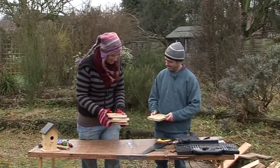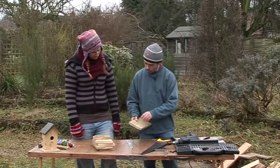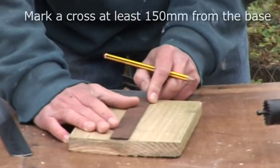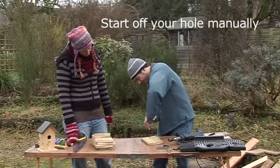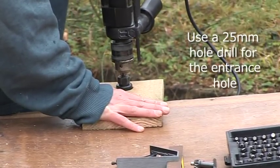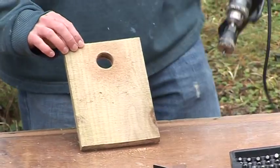So we've got all these pieces. The next step before we start putting it all together is to drill the entrance hole. This is the front piece of the box, so we need to get a nice hole drilled. We now have one nice neat blue tit hole.